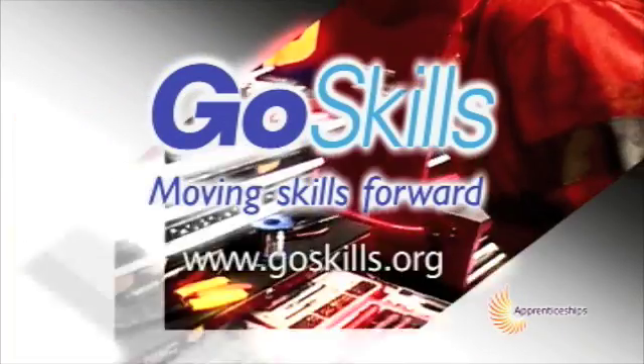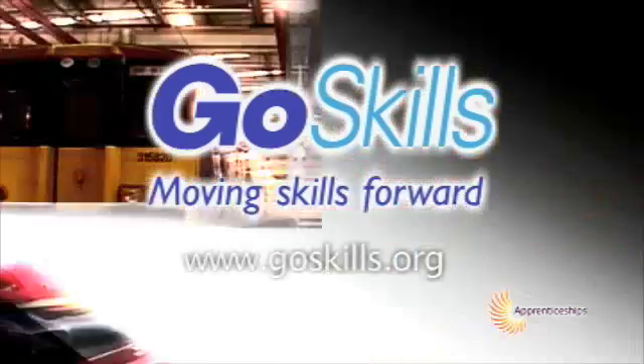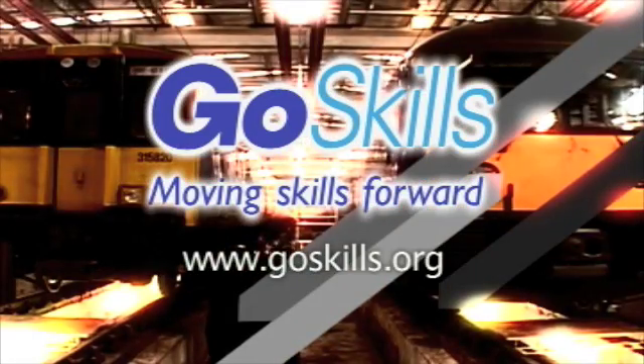To find out more about apprenticeships, why not visit the GoSkills website. GoSkills — moving skills forward.